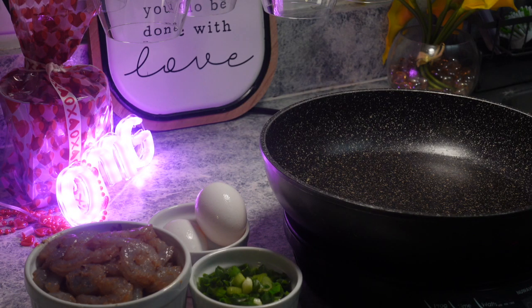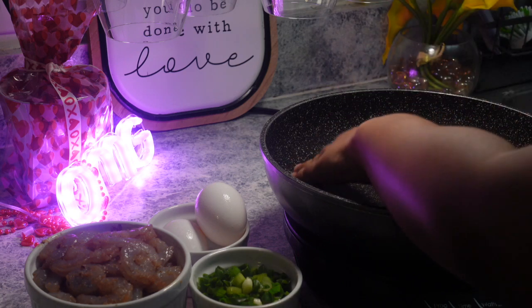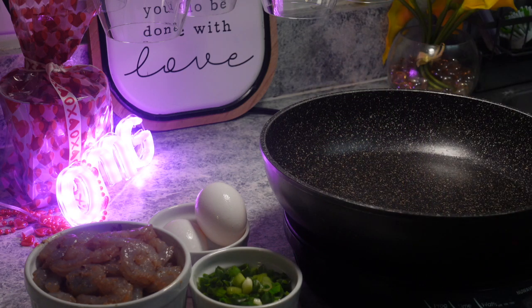Welcome back to the channel, honey. We are about to whip up something really, really quick and easy — it's just going to be some shrimp fried rice. I'm keeping it very low key for us. So we got our little situation set up here for y'all.